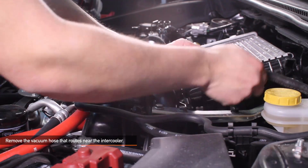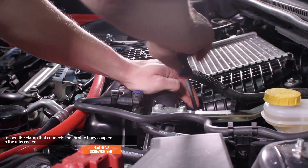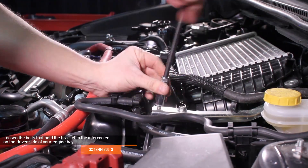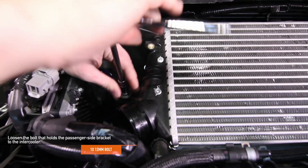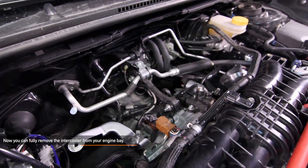Next, we want to remove the vacuum hose that routes near the intercooler. Using a flat head screwdriver, loosen the clamp that connects the throttle body coupler to the intercooler. Next, loosen all three 12 millimeter bolts that hold the bracket to the intercooler. Loosen the 12 millimeter bolt on the passenger side of the intercooler. Now you can fully remove the stock intercooler.